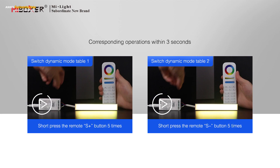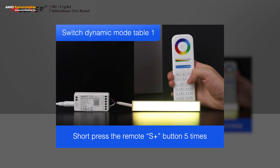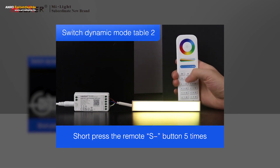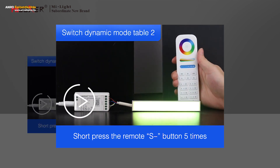Step 2: perform the corresponding operation within three seconds. For example, to switch to dynamic mode table one: short press the S+ button five times on the remote — blue light flashes three times slowly, switching successfully. To switch to dynamic mode table two: short press the S button five times on the remote — yellow light flashes three times slowly, switching successfully.